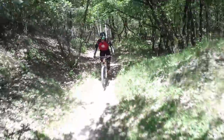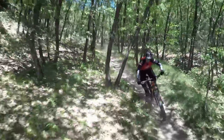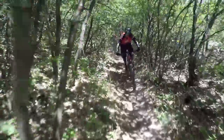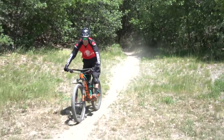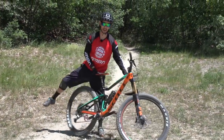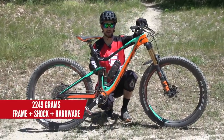What else is new about the Genius? The geometry has been changed — it's longer, slacker, with a steeper seat angle and shorter chainstays. The head angle comes in at 65 degrees and chainstays are now 436mm. The Genius is Boost, as you'd expect, with 148mm spacing on the rear and 110mm up front. It's also the lightest 150mm travel trail bike on the market.